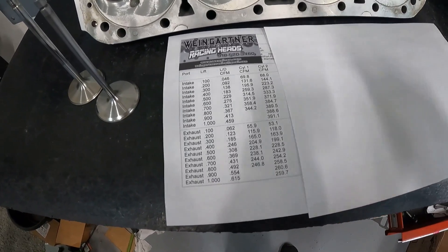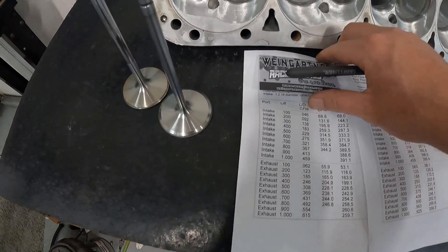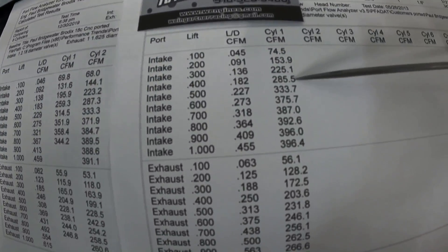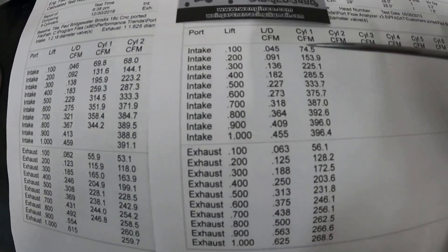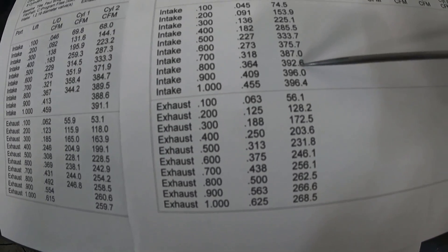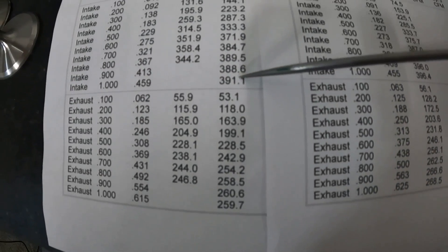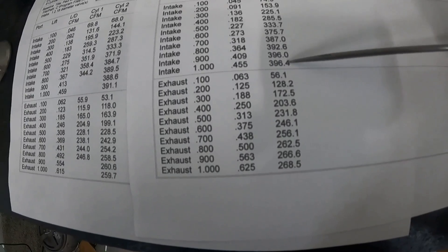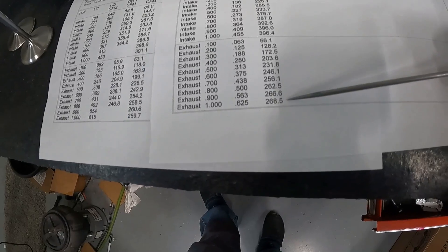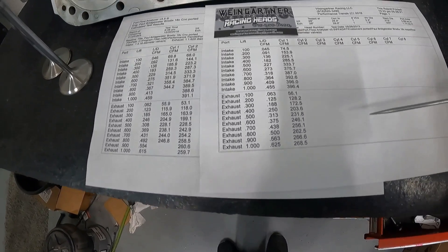All those numbers were on the Sanyes bench. Here's what it did on the Superflow — I have two flow benches and one reads a little differently than the other. The Superflow makes it look like a champ: 286 at 400, which is down slightly versus the Sanyes, but 376 at 600 — better than the Sanyes. And it doesn't dip at all, continuously keeps rising to 396. The exhaust side hit 268 on the Superflow. These are all without a pipe, and I think this is going to be a winner.